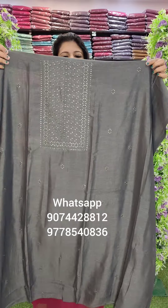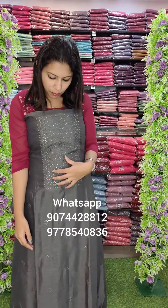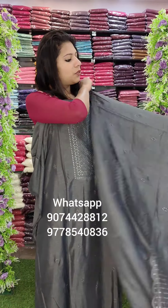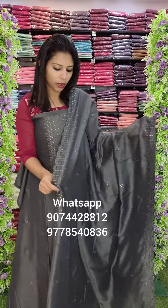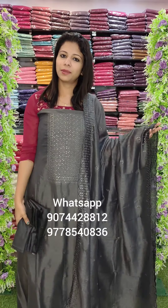First one is Vichitra Silk Fabric, a dark grey tone. It is a simple embroidery pattern. As you can see in the same fabric, the embroidery pattern is attached to the bottom lining. Priced at 3190 with free shipping.